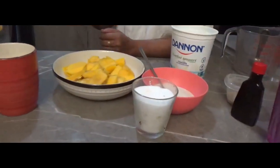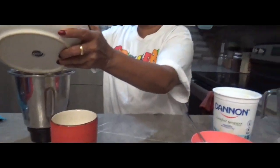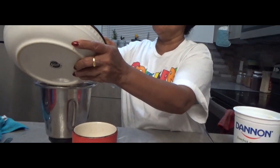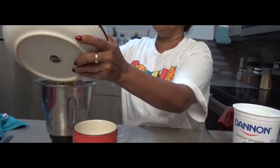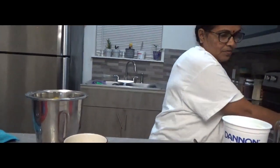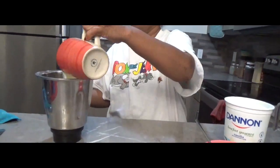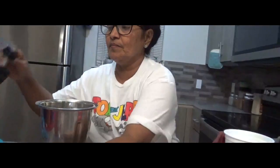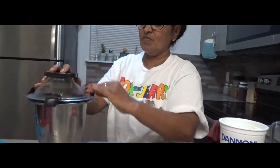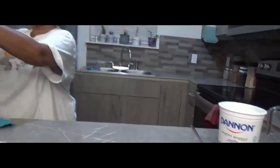We are going to mix it up. We will mix it up. Now we are going to put a cup of mango mixture and put it in the pan.